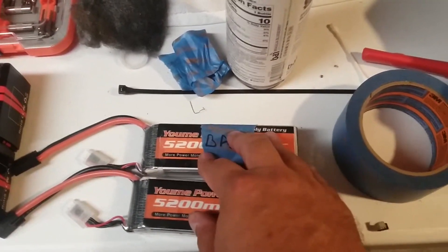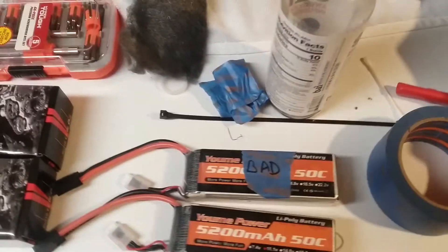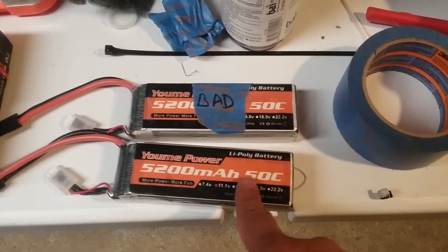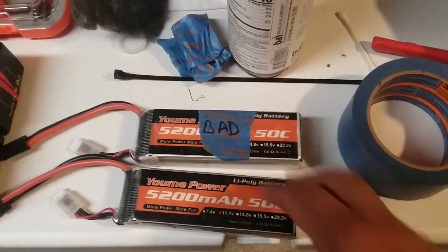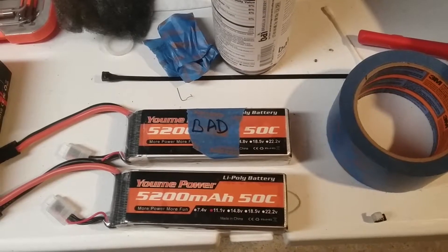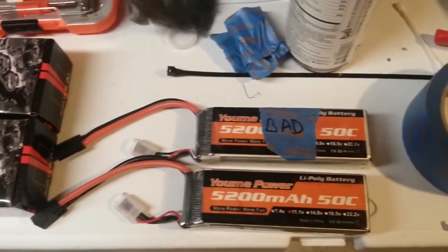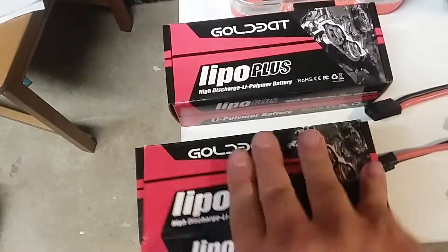I got this one to start working kind of sort of — it takes a charge but you have to fiddle with the wires for it to charge, but it discharges great. So I am actually going to send these Gold Bats back, because when the UMIs run properly — which they do now — these batteries kick the living shit out of these Gold Bats performance-wise. These are exactly the same C rating and everything.